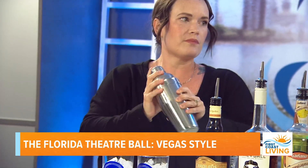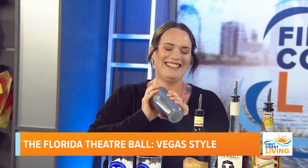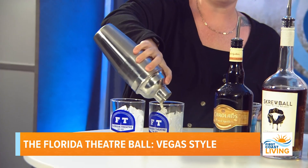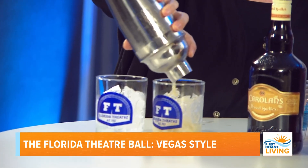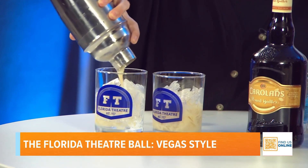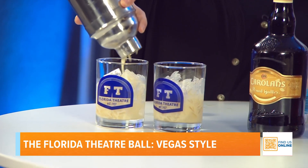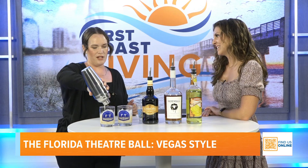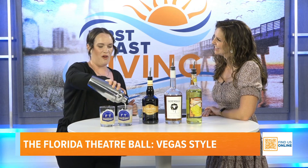Stephanie created all these drinks herself, which is her favorite part of the job. She's worked at the Florida Theater for almost seven years and has been the full-time bar manager for going on two years. This is her fifth or sixth ball, and she loves all the food, drinks, and dancing.